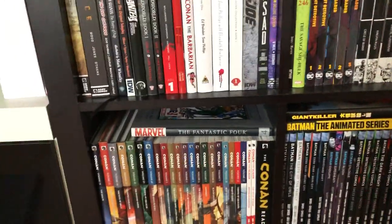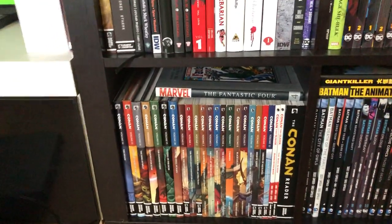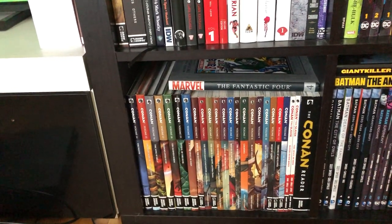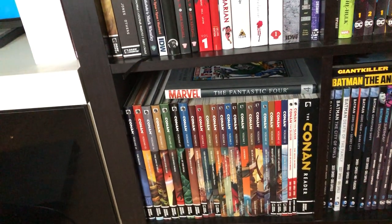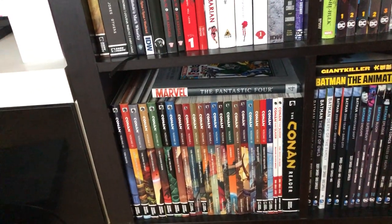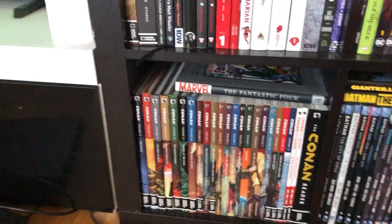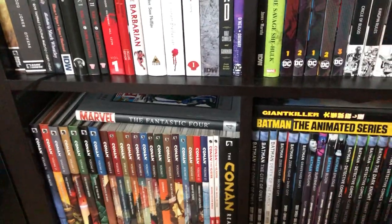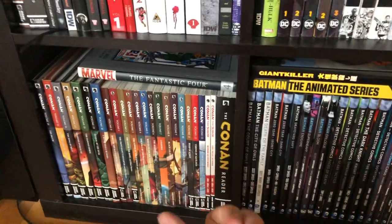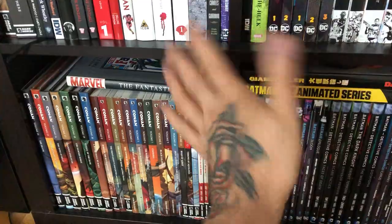I have a lot more books and trades — probably at least five moving boxes of trades, maybe more, plus stacks of DVDs and other stuff. But that's it for now. Hope you enjoyed this video. Give me a thumbs up, leave comments down below, and until next time, bye everybody.